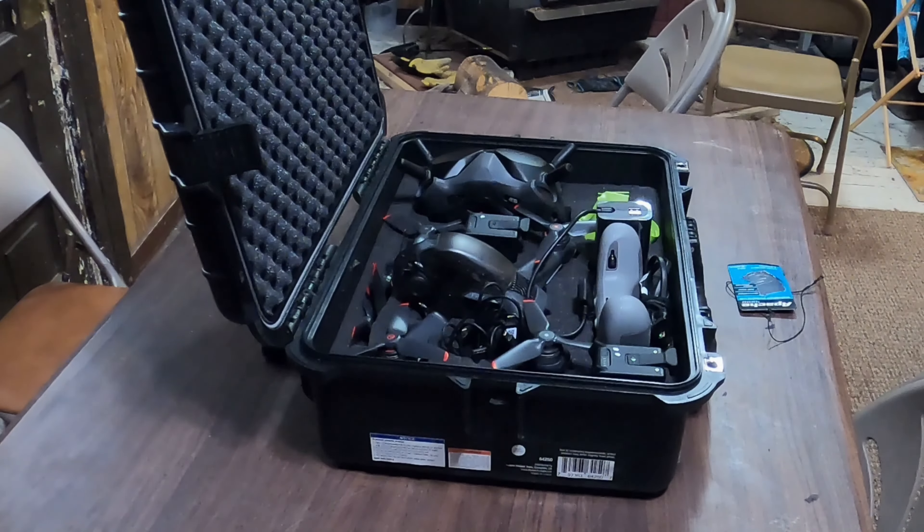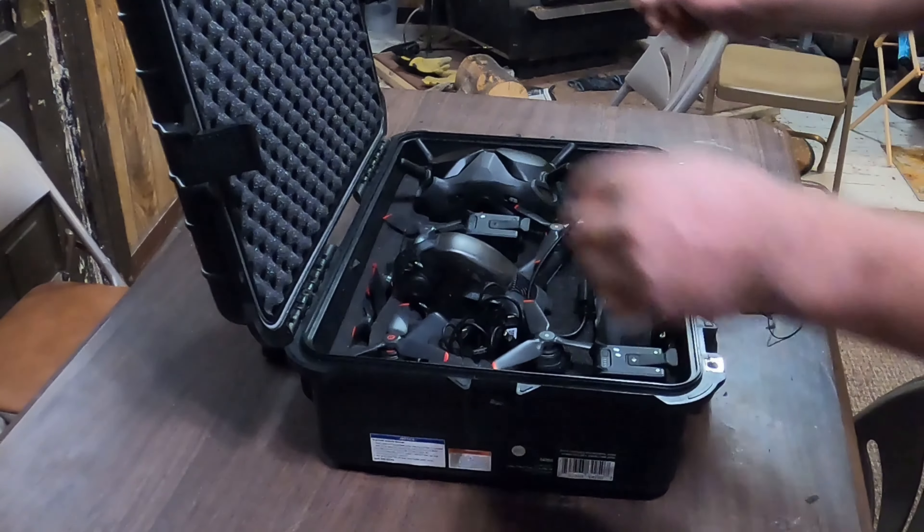The other good part about this case is I can leave the props on and not have to mess with those every time.